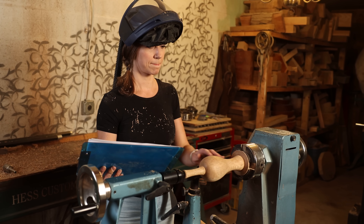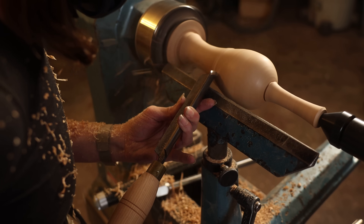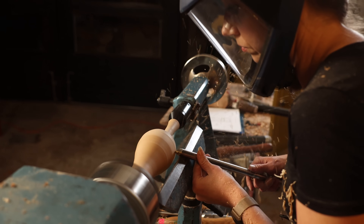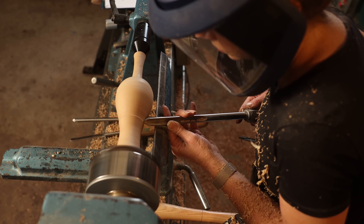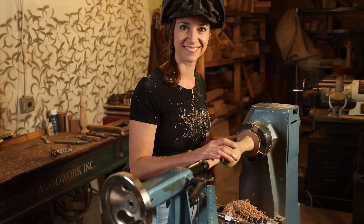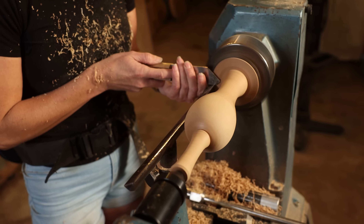I always like to check my shape against the drawing. It helps me to gauge the proportions. Just a little more refinement. I like to get these curves just right.